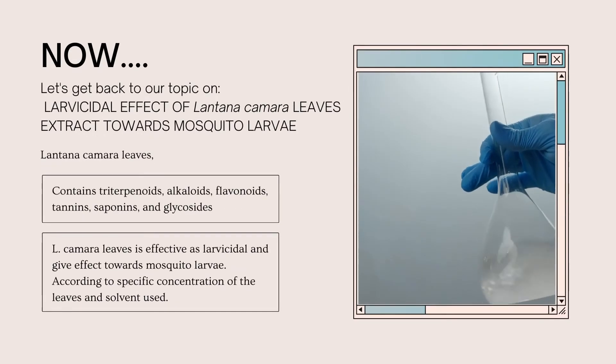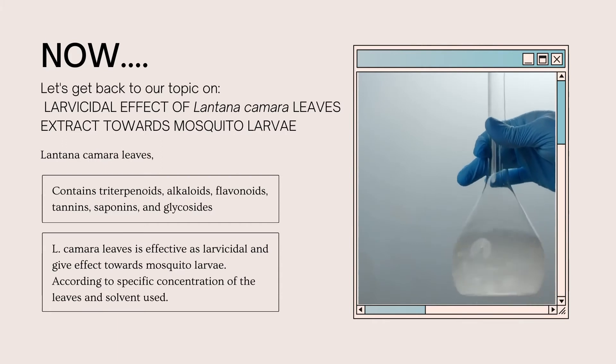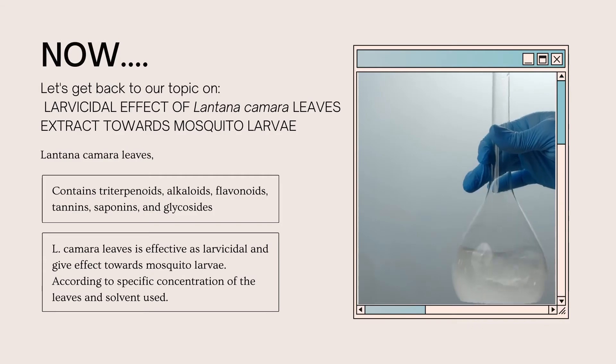Now, let's get back to our topic on the larvicidal effect of Lantana camara leaf extract towards mosquito larvae. Lantana camara leaf contains triterpenoid, alkaloid, flavonoid, tannin, saponin, and glycoside. Lantana camara leaf is effective as a larvicide and gives effect towards mosquito larvae, according to the specific concentration of leaf and solvent used.